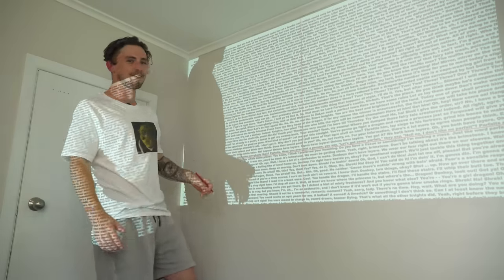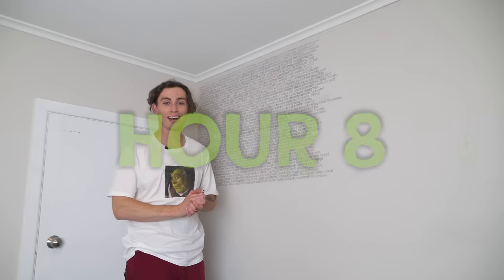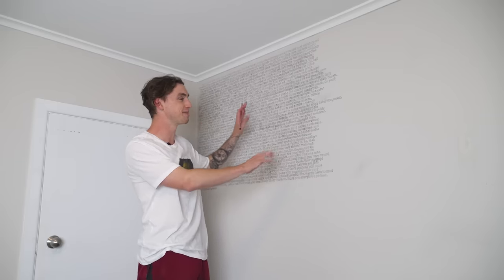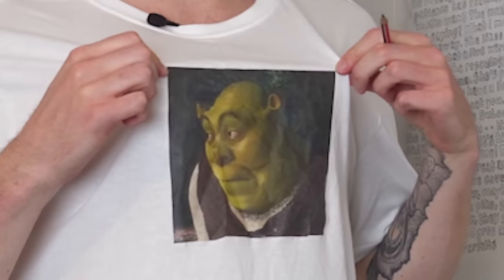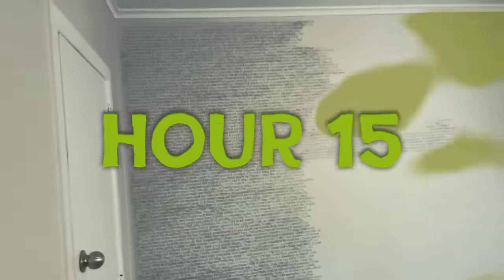So the general idea here is I need to pencil the outline of every single letter. Now this is one-ninth of the wall, so it'll be interesting to see how long this takes. The first letter! 29,000 to go. I have good news and I have bad news. The good news is this is going to look absolutely unbelievable when it's done — this whole wall painted black. Bad news is I'm pretty sure it's going to take over 100 hours.